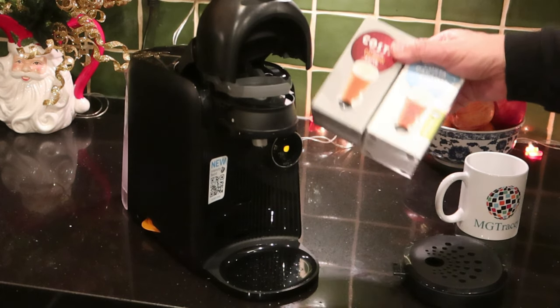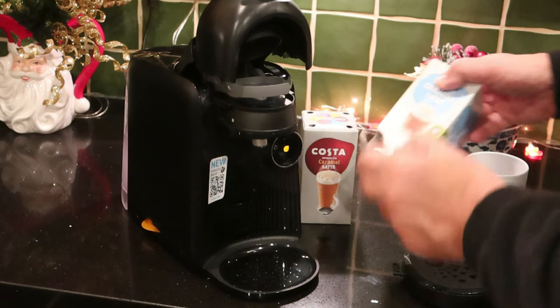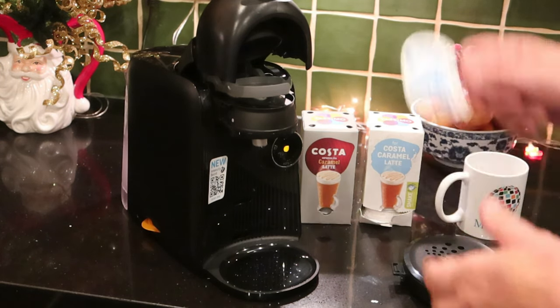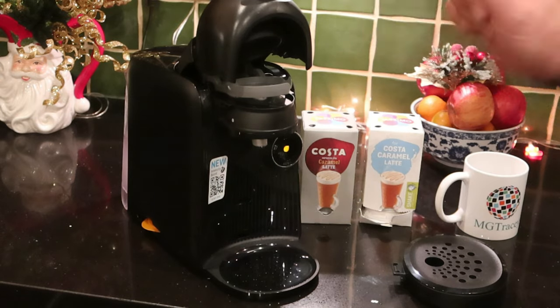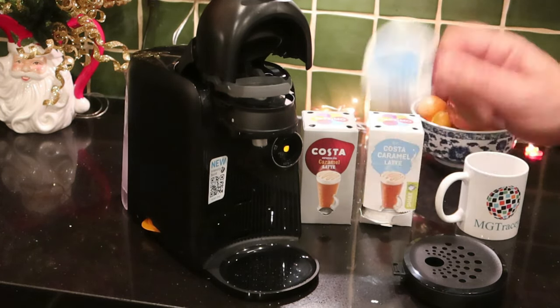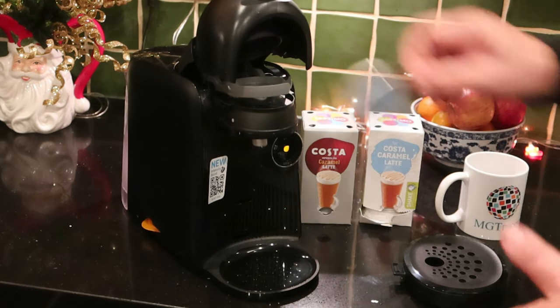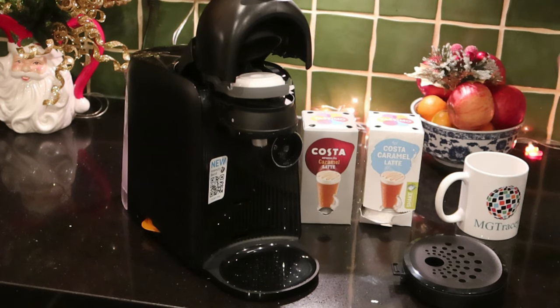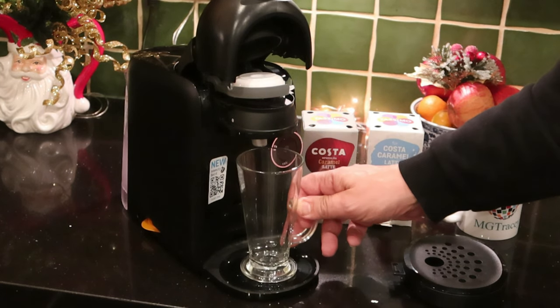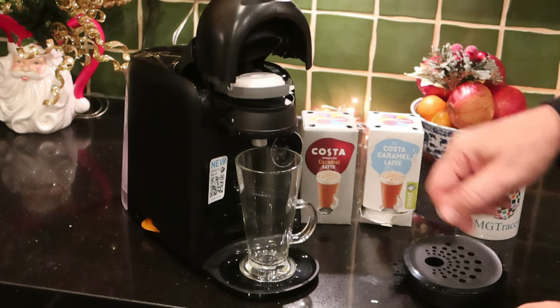Things to remember about T-discs: you always go milk first — that's counter-intuitive for a lot of people. The disc should shake like that when you pick it up — if it's completely solid, it's probably out of date. Give it a really good shake because it's a really strong milk substance in there that's going to have hot water running through it.